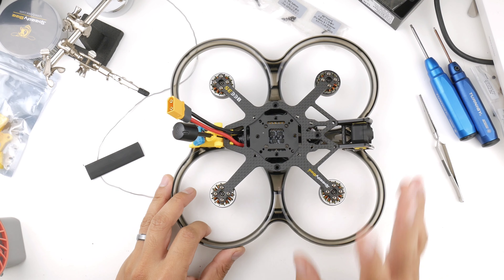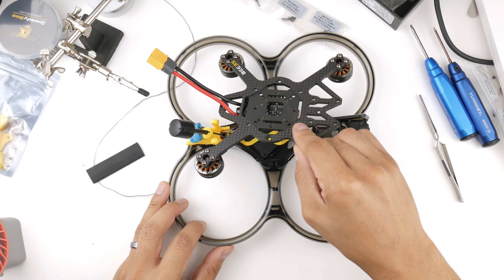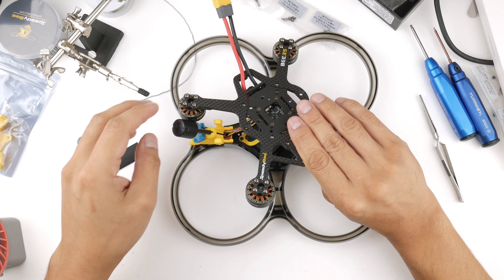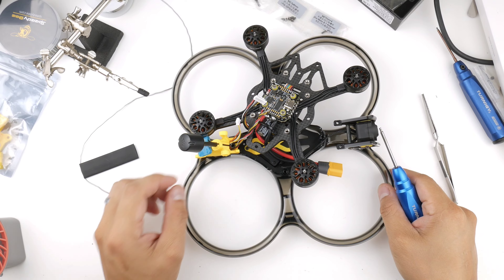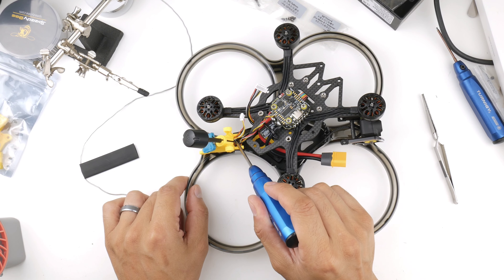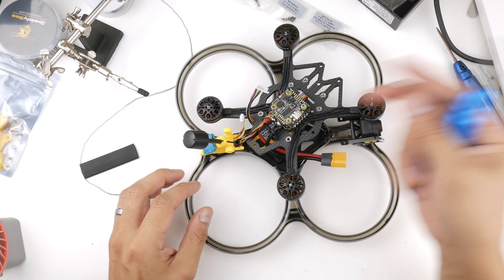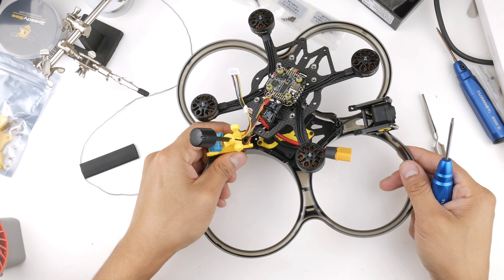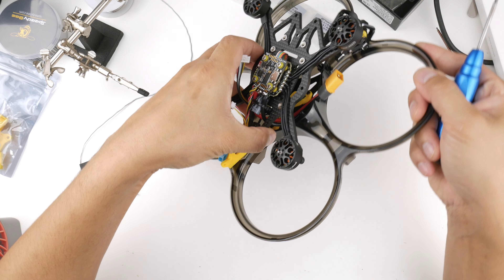I want to test with the V-fly short saver before buttoning everything up to check for wiring issues. To make it easier to wire up the O3 air unit, I'll remove the standoff holding the TPU piece at the back — undoing the screw, pulling out the standoff — so I can maneuver the assembly more freely without pulling wires out.